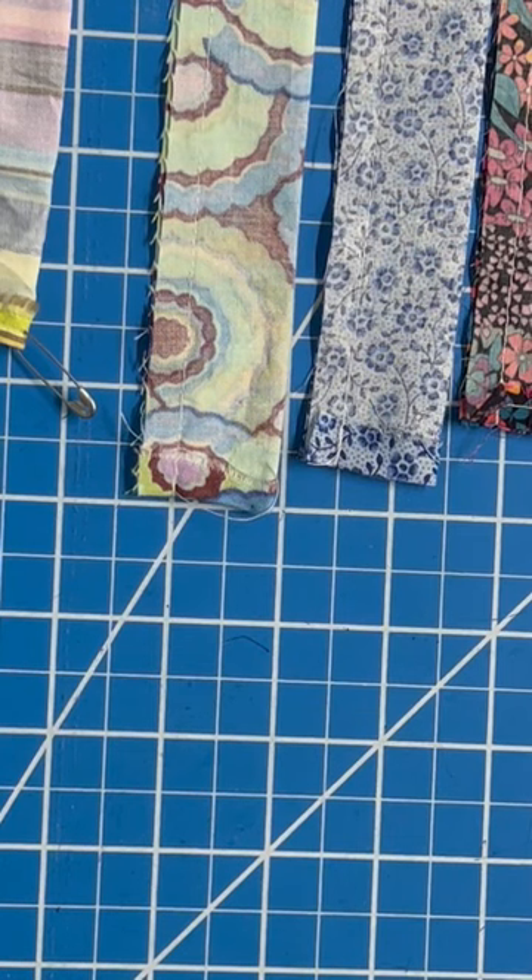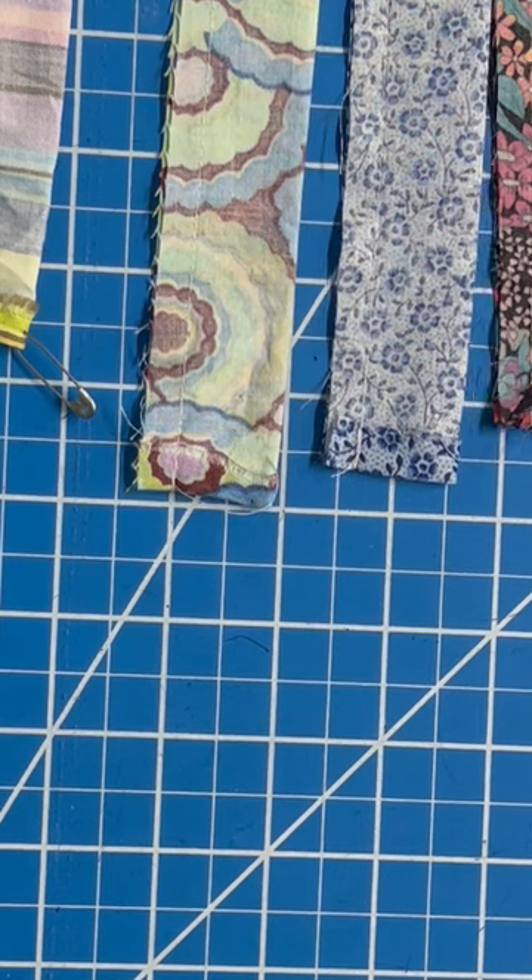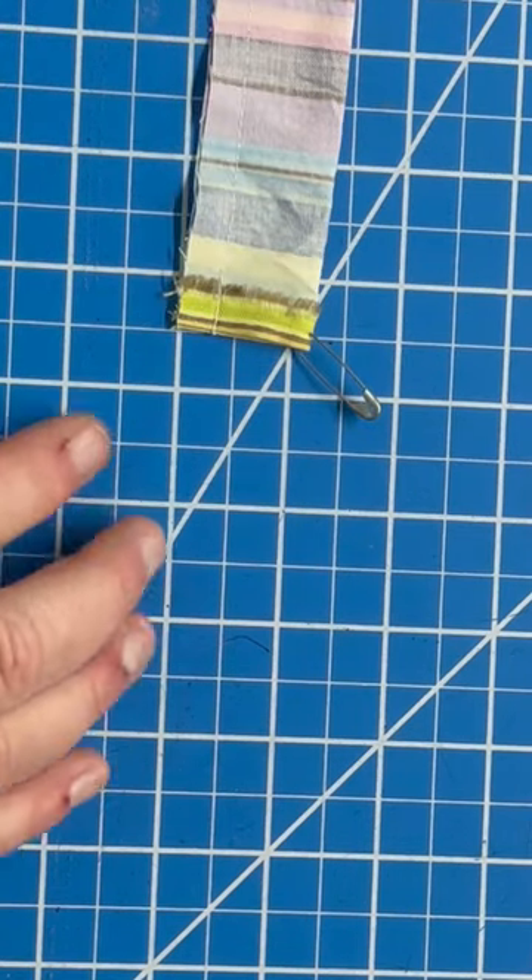This is Bethan with One Minute Sewing. I've got some fabric tubes here that I need to turn for a scrunchie tutorial I'm doing later this week, so tune in if you want to see that. I've got three different methods, and today I'm going to do the first one, which is the cheapest method: using a safety pin.